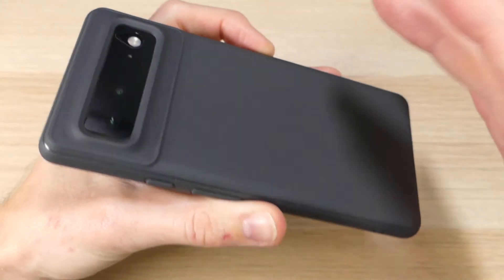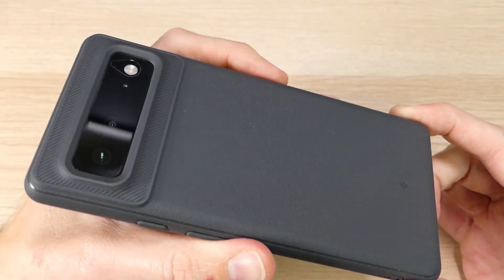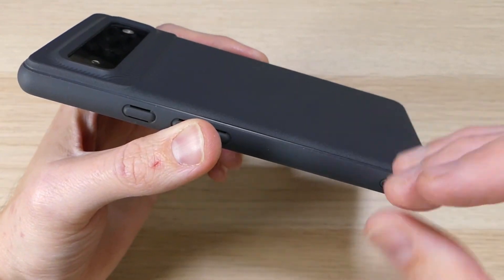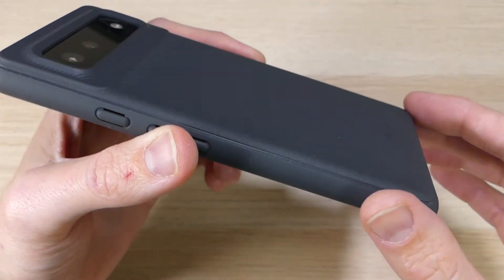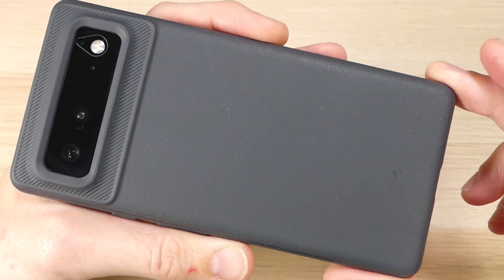So all in all, it's a great case. I really like the look of it, I like the feel of it, I like how responsive it is, and I like the protection that it offers for my device. I super like the price tag and the fact that it comes in at just under $13. The case is awesome and I would definitely recommend it to anyone who's looking to protect their Pixel 6.